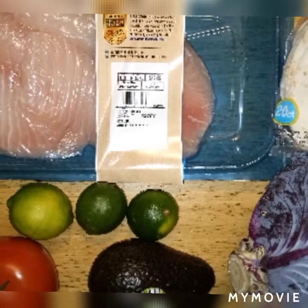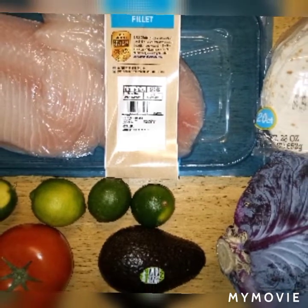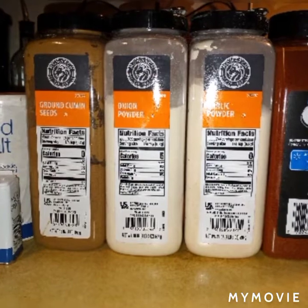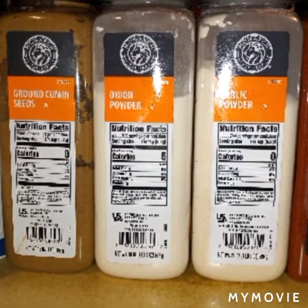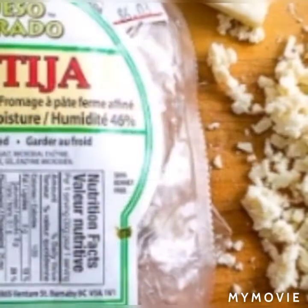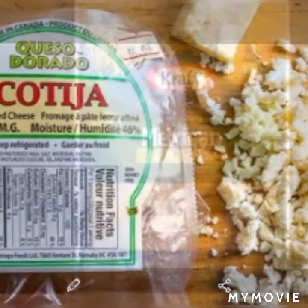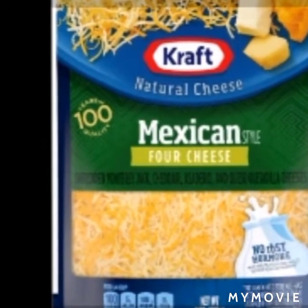Here are the ingredients I use for this recipe. I have tilapia, which is the star of the show — I bought that in bulk fresh from Sam's Club. We have Mission shells, cabbage, limes, tomato, and tilapia. We also have paprika, garlic powder, onion powder, cumin, salt, and pepper for seasonings. For cheese, you can use cotija cheese or this good old Mexican shredded cheese — it's my favorite.